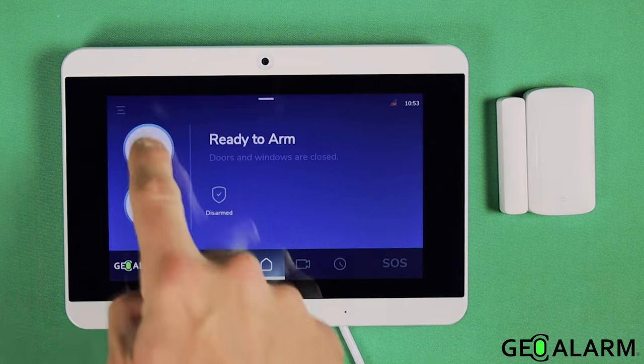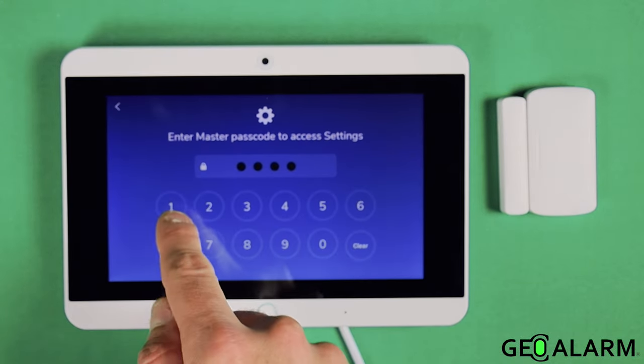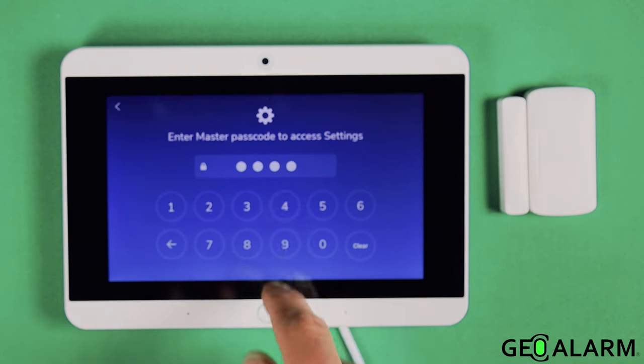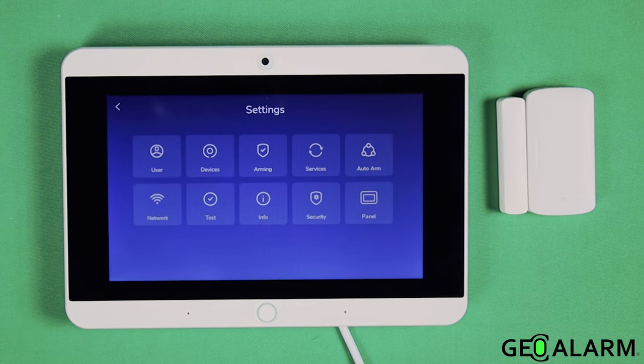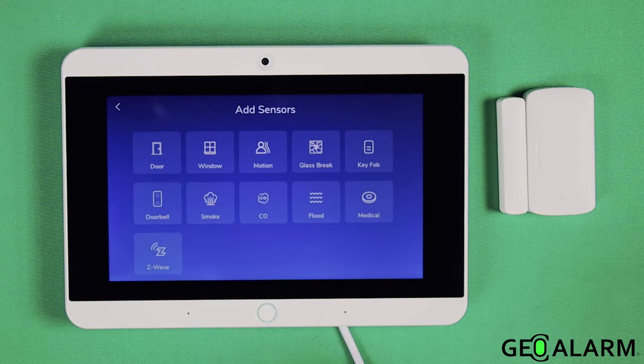What we're going to do is go ahead and hit the little menu button in the top left-hand corner. We're going to enter the master passcode, which factory is 1-2-3-4. At that point, we're going to go into devices, and then you're going to see a plus sign up in the top right-hand corner — go ahead and hit that.